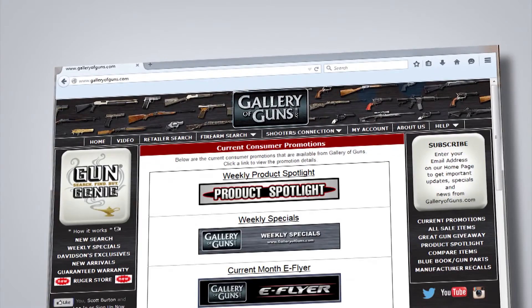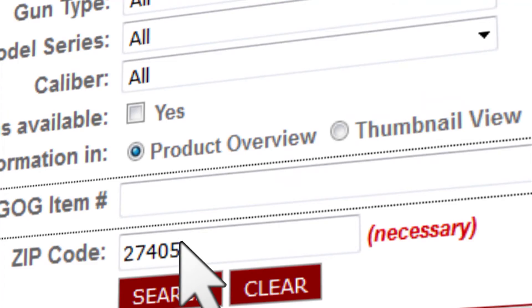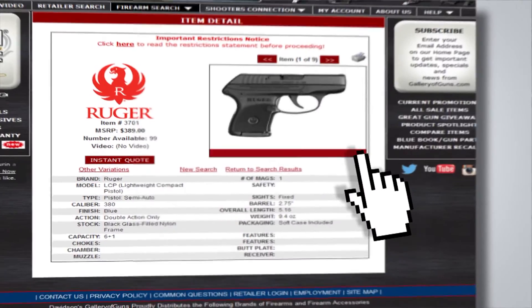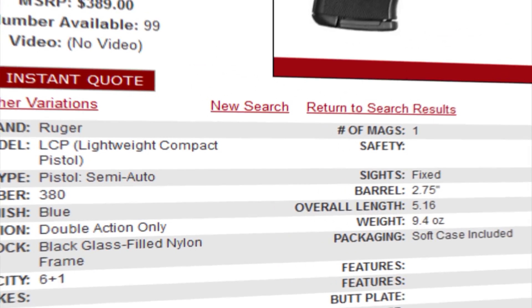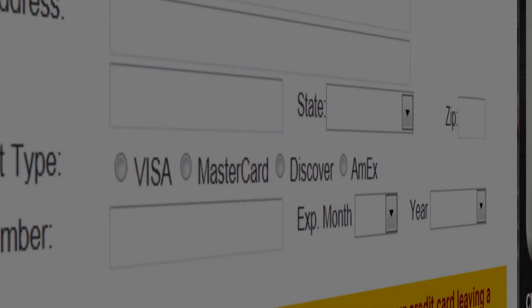Thanks, Aaron, for visiting us today on Gallery of Guns. Want a convenient way to build your skills and have fun? Go to galleryofguns.com and select the Gun Genie. Just enter your zip code and the Gun Genie will display a list of Gallery of Guns affiliated dealers in your area with the prices they'll ask for your new laser trainer. Order with a major credit card and you can be shooting your choice within a few days.